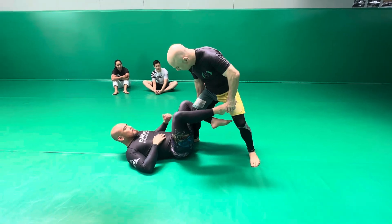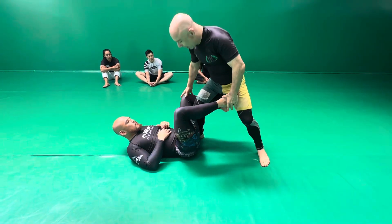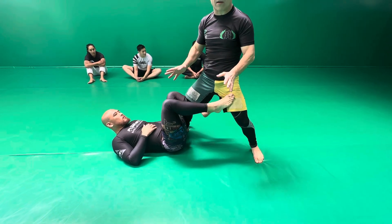If we start with a De La Riva, from here I can back step and I have exposure to a straight knee bar. We've also looked at that rotational footlock. So these two work in combination, but not only from this position.